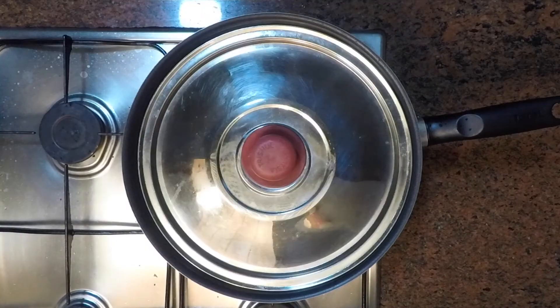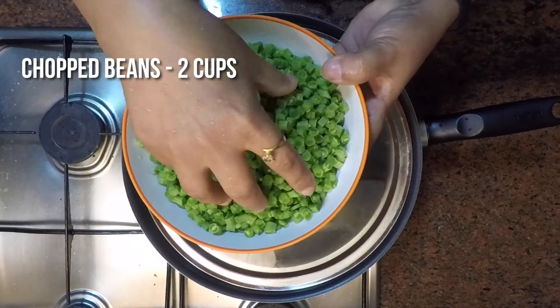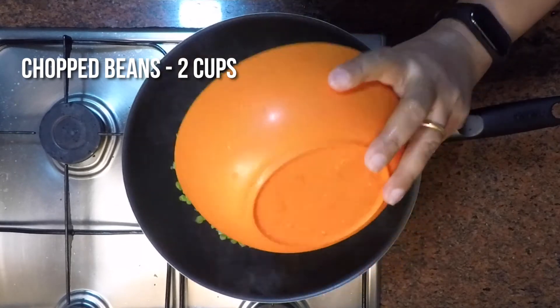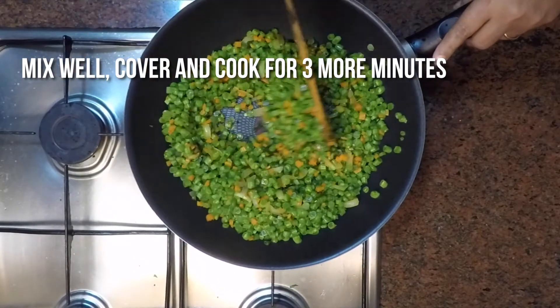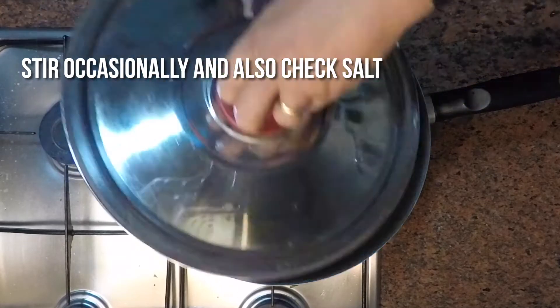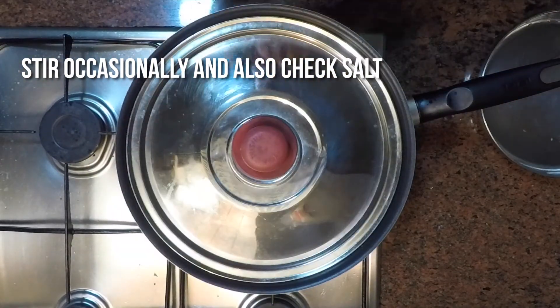After about 2 minutes, we will add 2 cups of finely chopped beans. Give it a good mix, then cover with the lid and cook over low-medium heat for about 2 to 3 minutes, stirring occasionally, until both the veggies are soft.